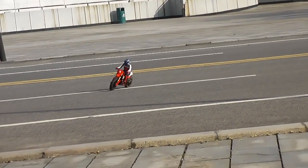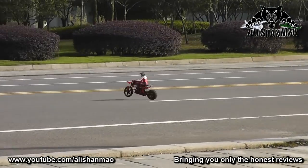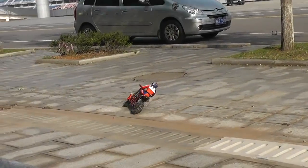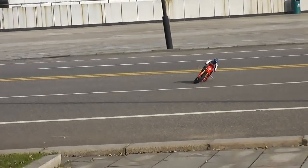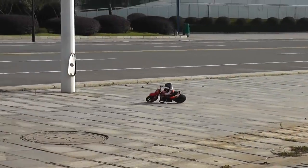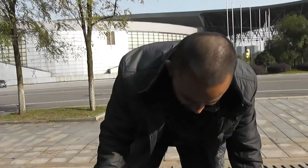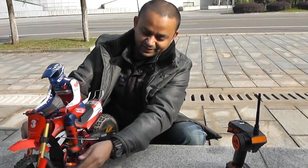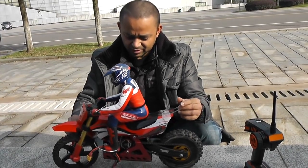We'll jump again — check it out. That's some balance there. We'll find some new place. Possibly I need to actually get a jump ramp and try some jumps and see how it handles jumps. It handles wheelies awesome. I have driven a lot so no major issues.